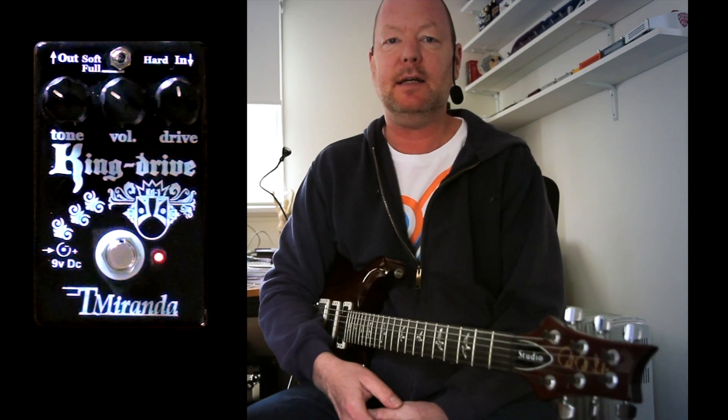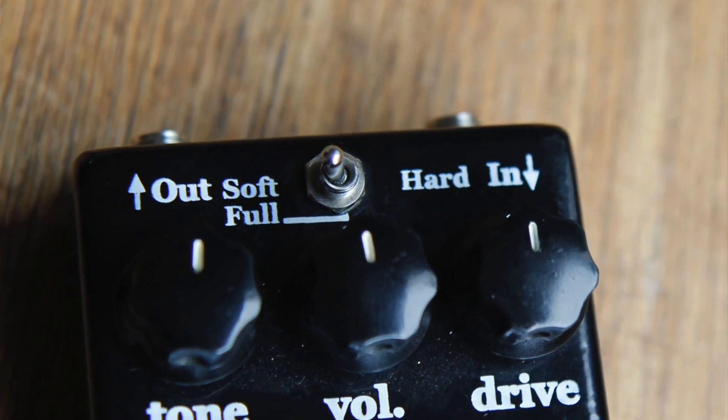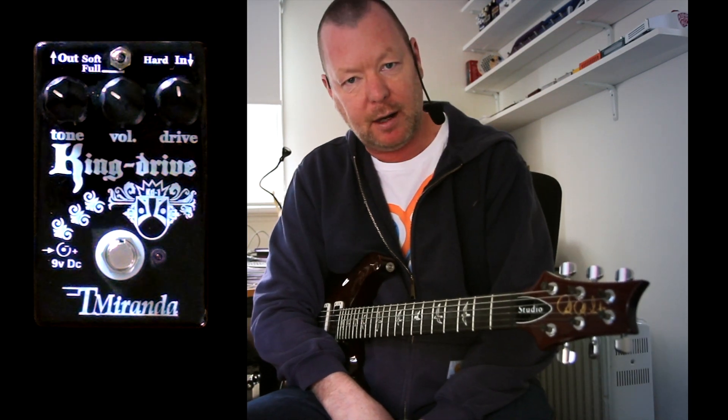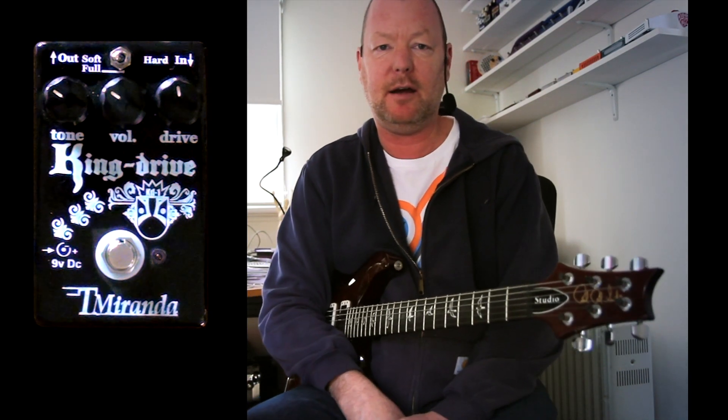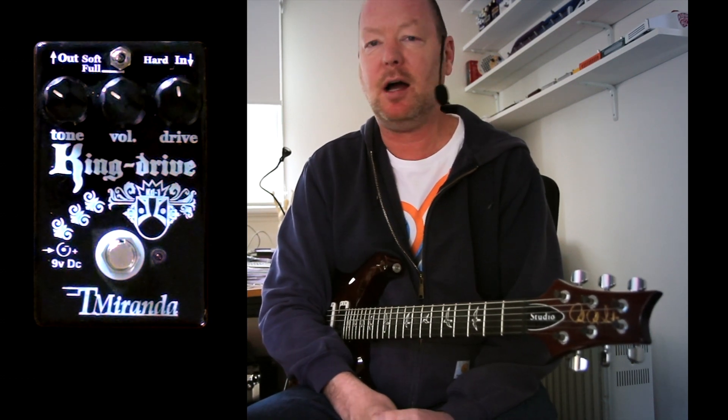Greetings, my friends. You are looking at the T-Miranda King Drive from Brazil. It has three clipping options, a tone control, a volume control, and a drive control. I like it because it's simple. We have a language barrier between myself and the fine maker of the T-Miranda pedal, but that's cool — I can work it out.